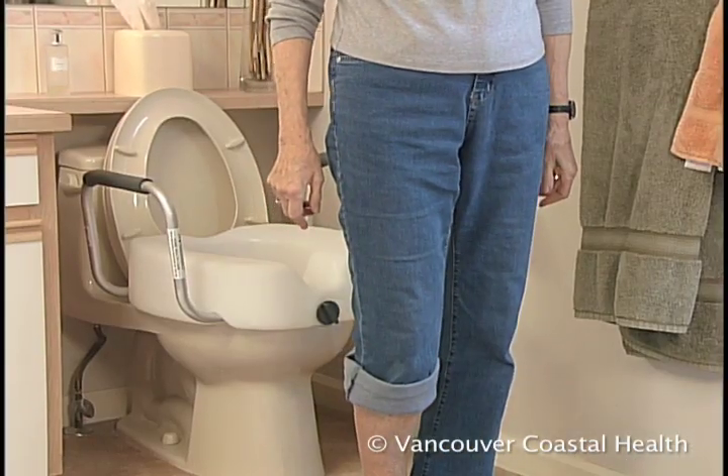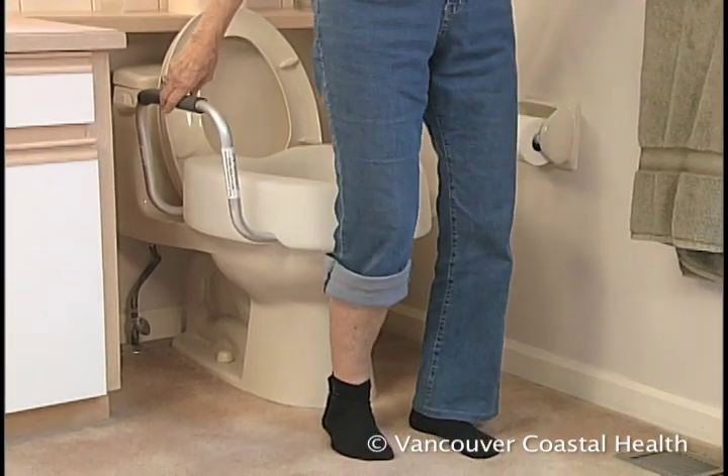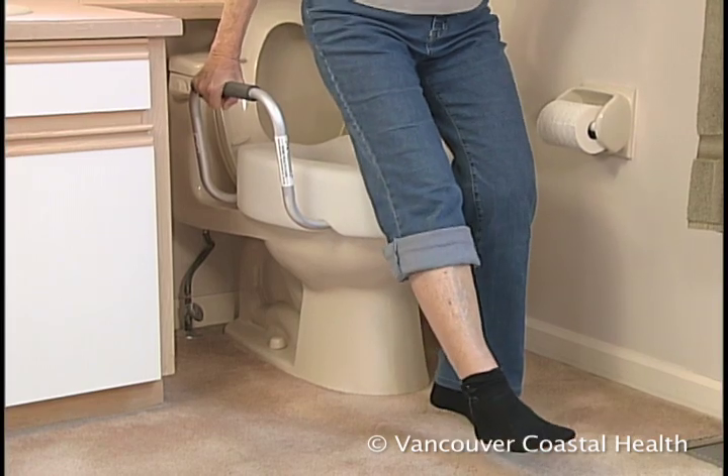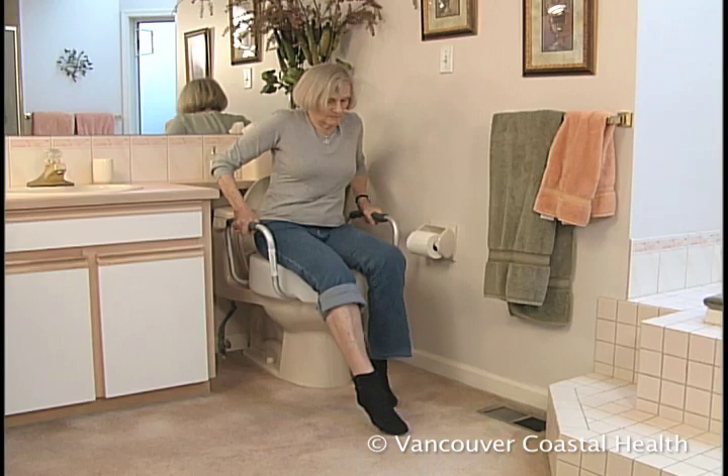To sit, back up to the raised toilet seat as you would to a chair or bed. When you feel the toilet behind your legs, extend your surgical leg, bend your good leg slightly, and using both arms, lower yourself onto the seat.